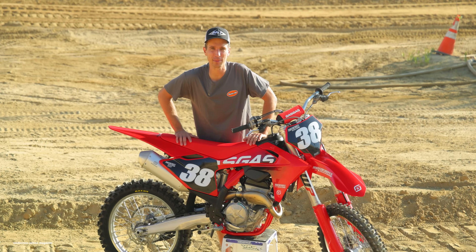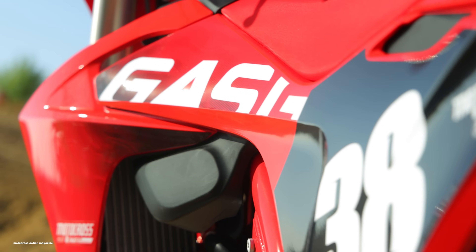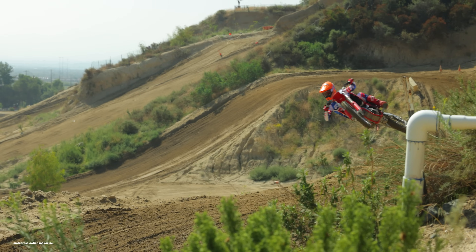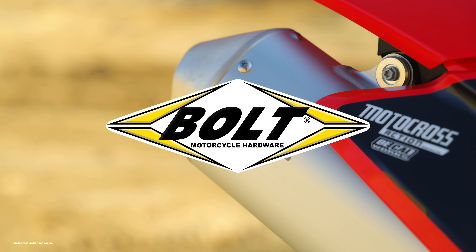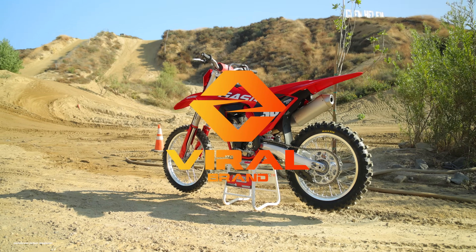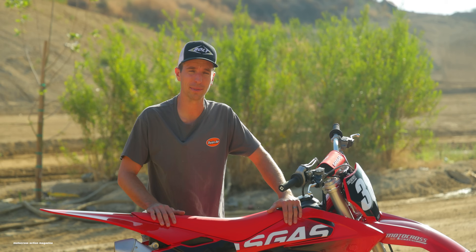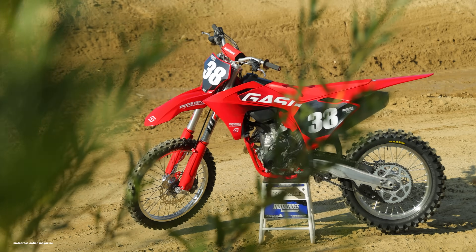The 2024 GasGas MC250F is more updated than you think. This bike is all new for 2024. Retailing for $9,399, the GasGas MC250F is red, and it's also got a long list of differences from the KTM and Husqvarna brothers.